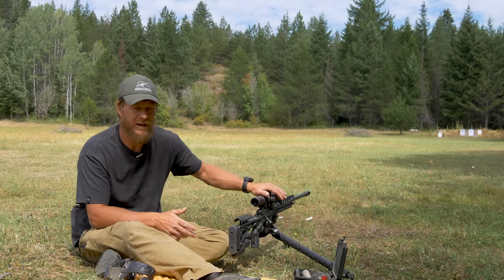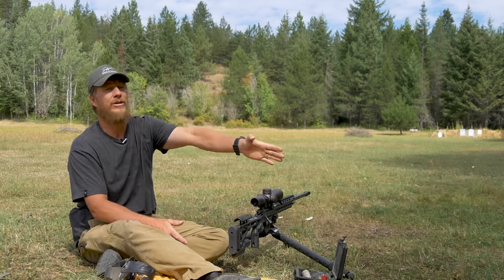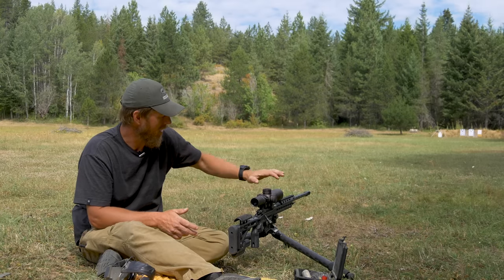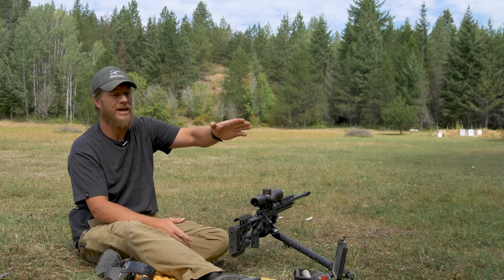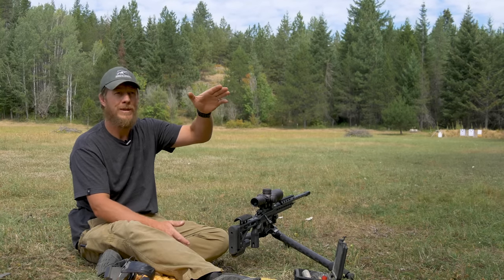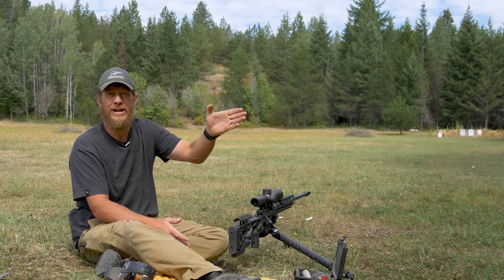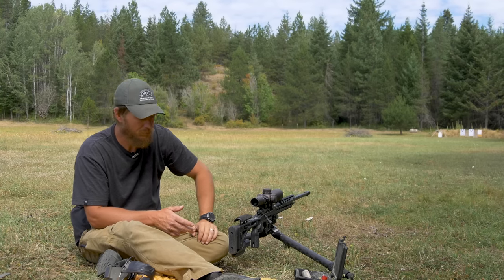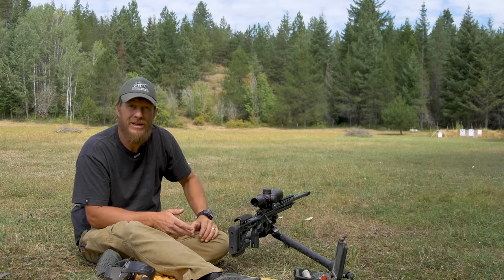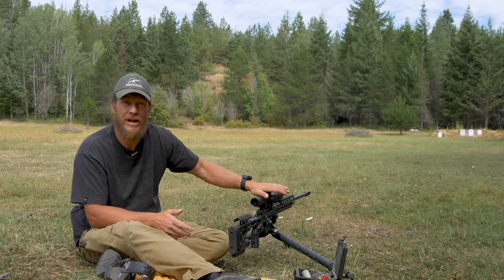Here's why this matters: if our scope has a little bit of a cant in it while we're shooting at distance, and I need to shoot a hold with it, all of a sudden I'm going to have significant deflection from where I need to be. Everything has to be perfectly level.